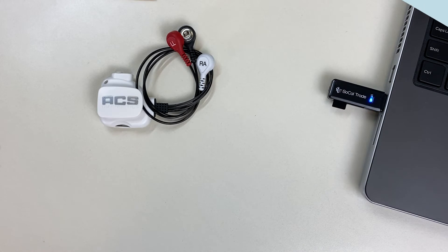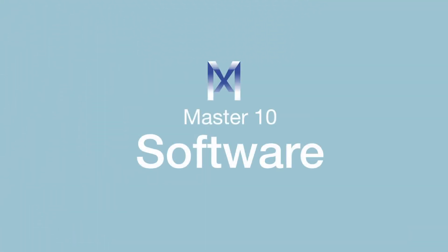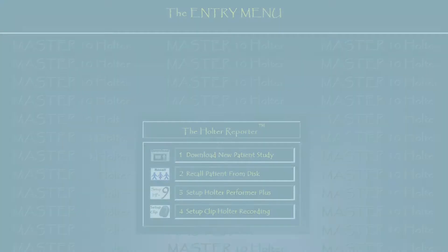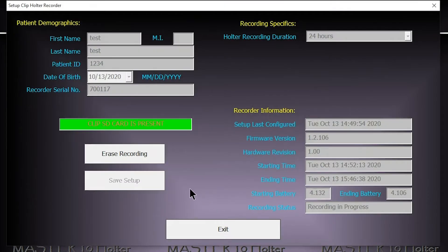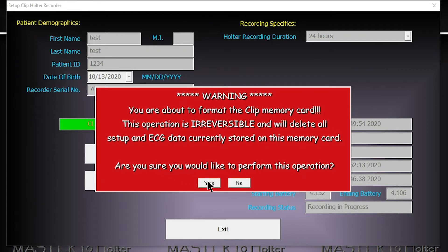The card must be programmed before applying the leads to the patient. Launch the Master 10 software and click any key. Click on the setup clip holter device option number 4. Upon clicking option number 4, erase the recording and follow the steps to format the memory card.